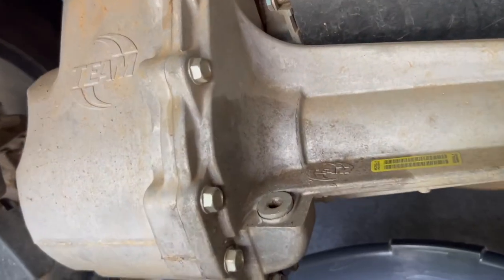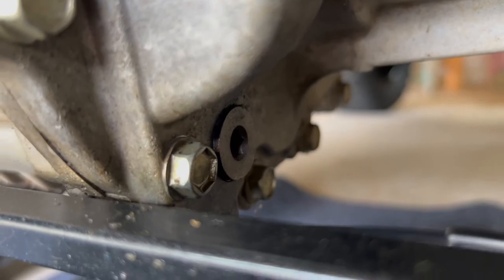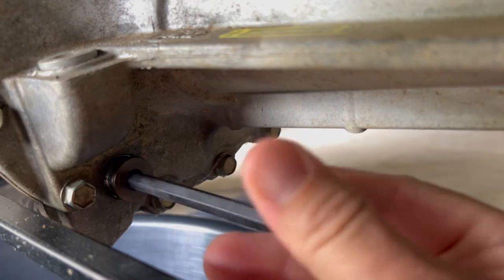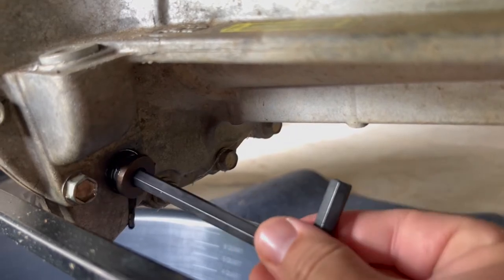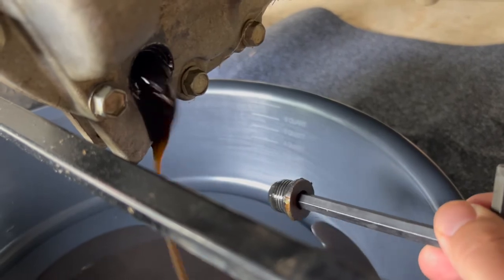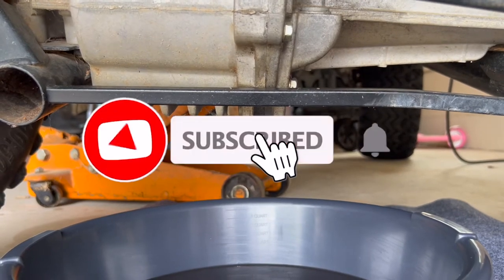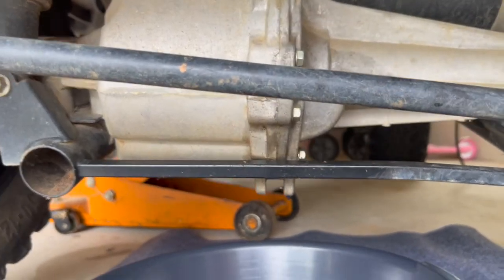The first thing we need to do is remove the drain plug from the transaxle, which is right here, and it just takes a hex key or Allen wrench to remove it. I've already removed this fluid one time when I was replacing a bearing — I have a video showing how to fix that as well. I've only got about 20 or 30 minutes of drive time on this since then, but you can see it's still pretty nasty — it should be pretty much clear. Once it stops dripping, I'm going to put that plug back in while I remove the transaxle, then we'll remove the remaining oil once we crack it open.